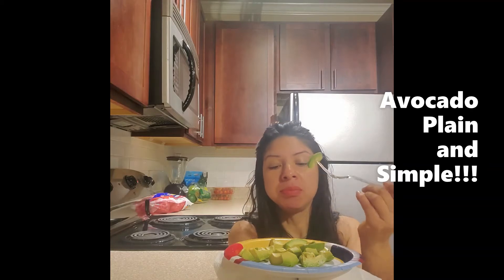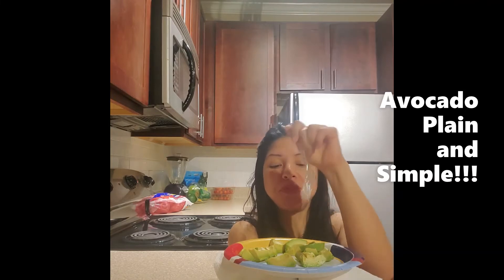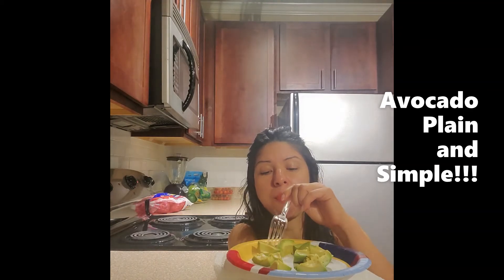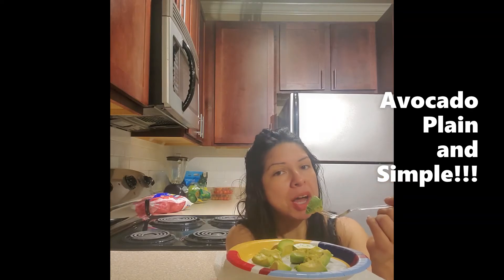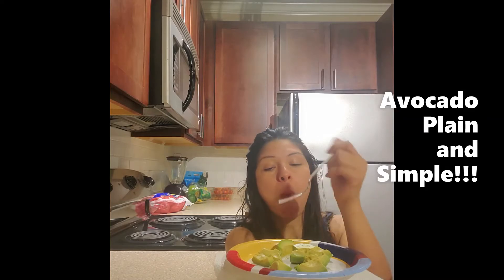So this avocado is starting to ripen, so it's going to start falling off the fork a whole lot faster. We keep on going — getting all our minerals and vitamins, getting our monounsaturated fatty acids. We got to do what we got to do to make sure our body's functioning.